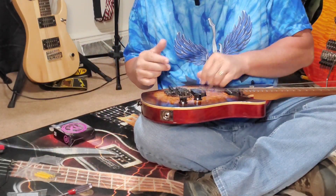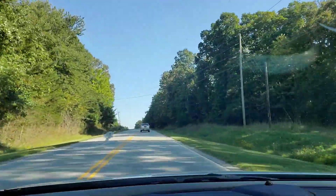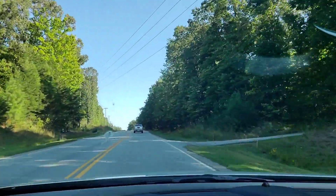Hey, we're in the car heading to work — excuse the windshield, it needs to be clean. Anyway, I wanted to put this in the middle of the video because when I was filming earlier I thought the camera was recording when I was changing out the springs on the guitar. Turned out it wasn't, and I didn't find that out until after the fact — so I apologize.